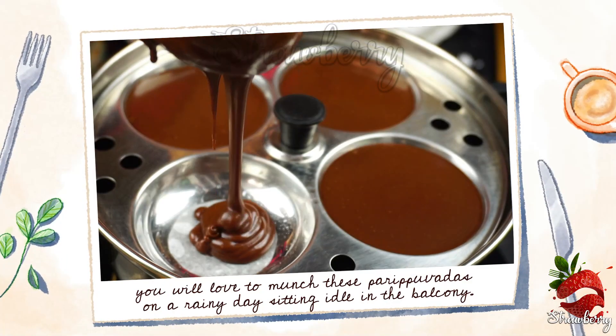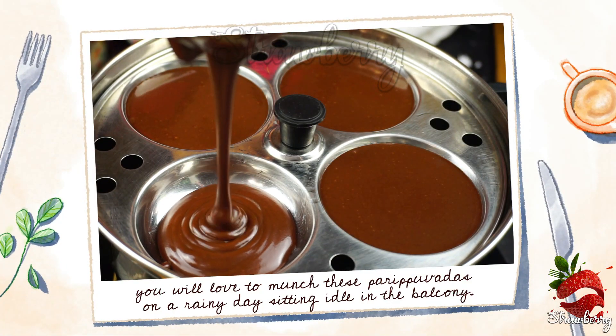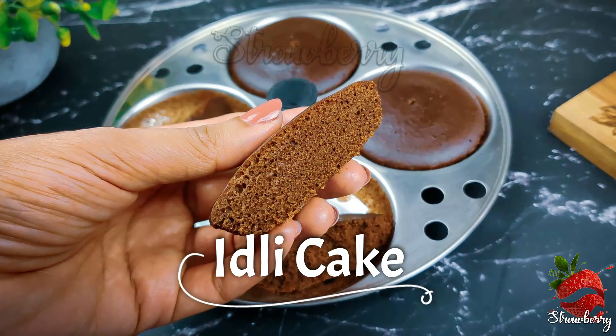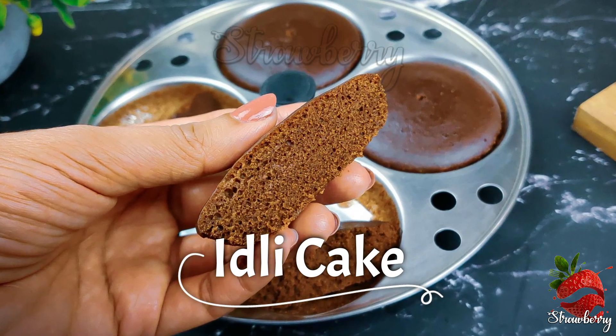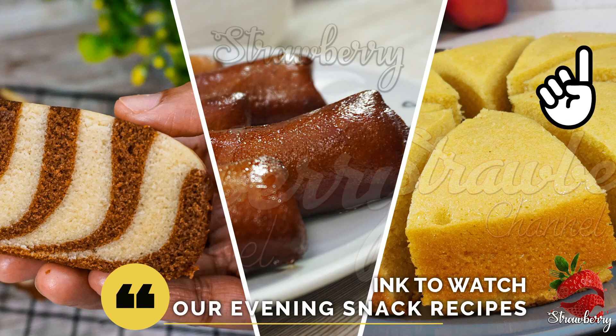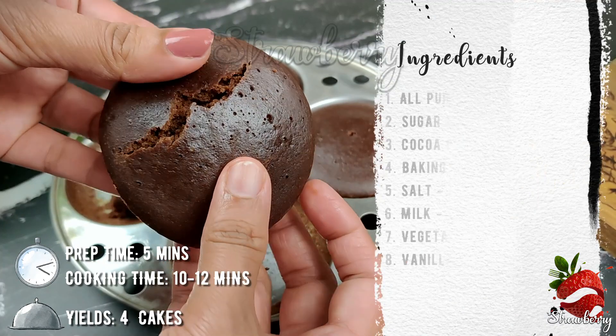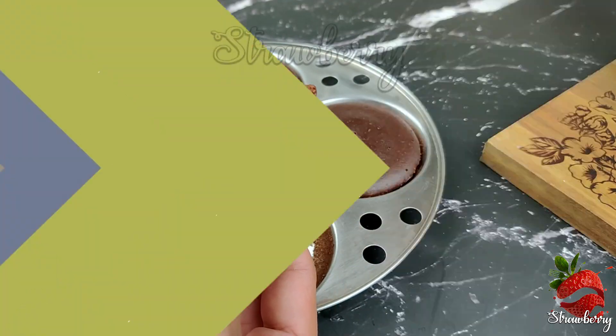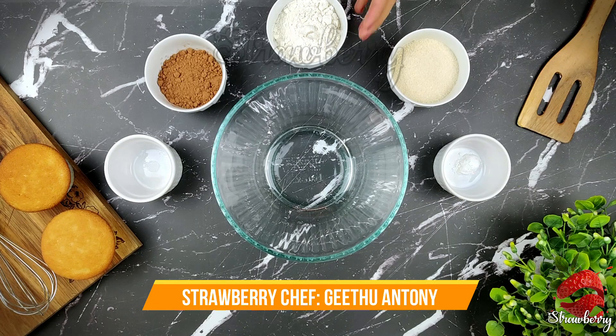This video is about making a chocolate cake. This cake is made with dry ingredients.